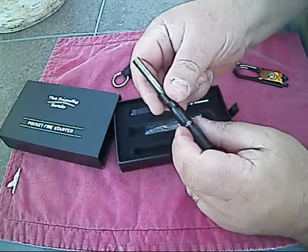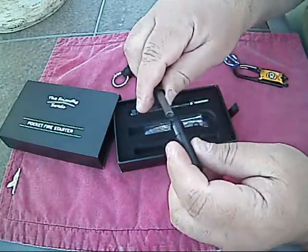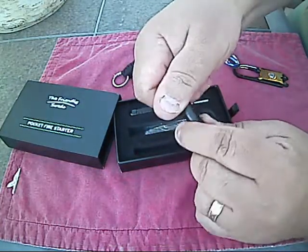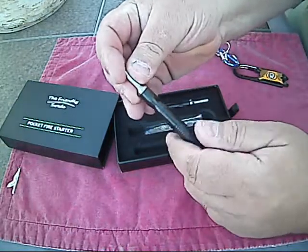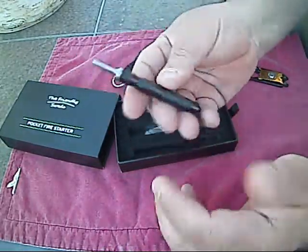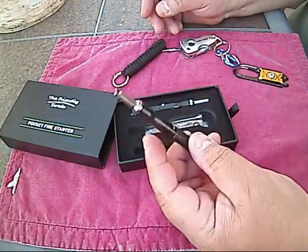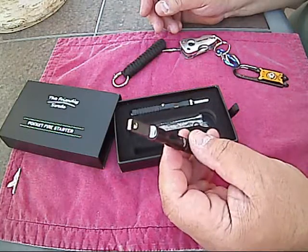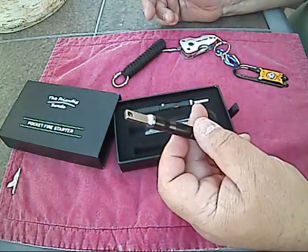When you're done you just take it apart, put the striker back in, turn it, close it back up, and voila — it's a nice little fire striker, little ferro rod. The nice part is it's on your keychain and nobody has a clue what it is. It could be a flashlight for all they know.